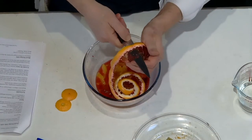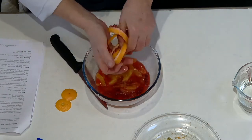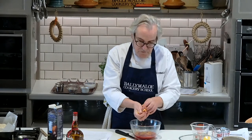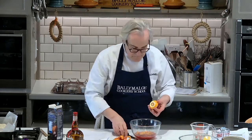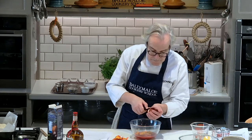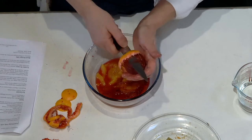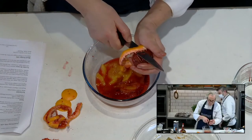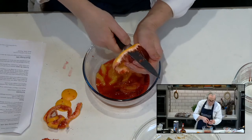Up and down, just watching where you're going all of the time. It doesn't matter if the peel breaks — just squeeze a little bit of juice off that if there is any. Virtually nothing there. And continue on. You're after perfect little segments of orange with none of the membrane attached and with the pips removed. That's the object of the exercise.